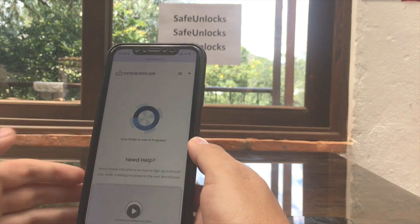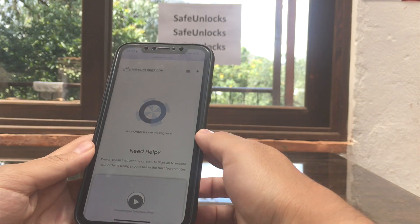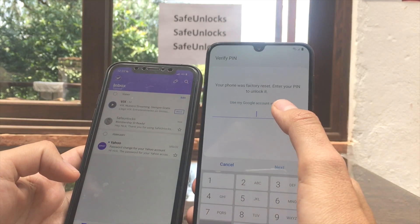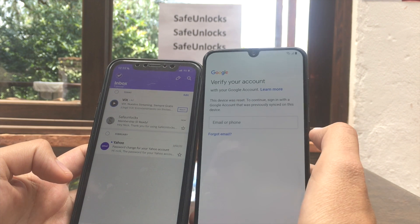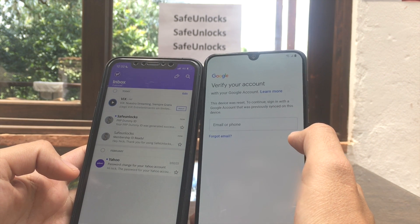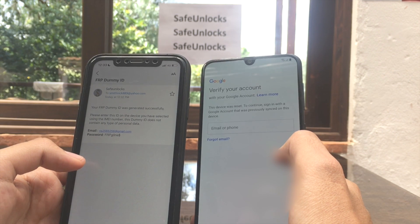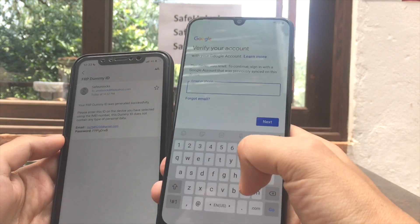Your order is now in progress. All you have to do is wait for a second email with a dummy ID. This dummy ID is a temporary ID that will help us unlock the FRP. So let's go back to the inbox and wait for that email. On the meantime, your phone was factory reset — enter your pin to unlock it. They're going to send a dummy ID which will help us unlock. You can see: FRP dummy ID — your FRP dummy ID was generated successfully. Please enter this ID on the device you have selected using the IMEI number. This dummy ID does not contain any type of personal data.